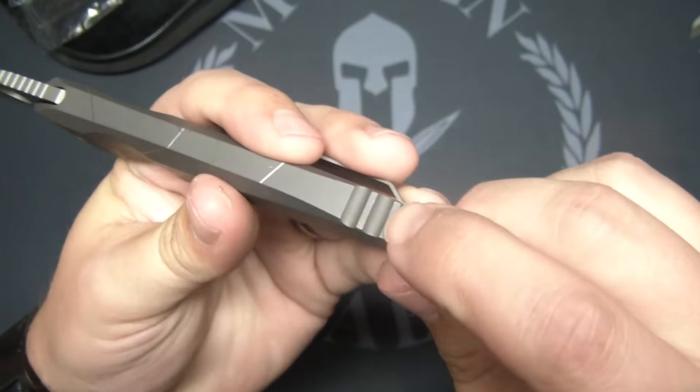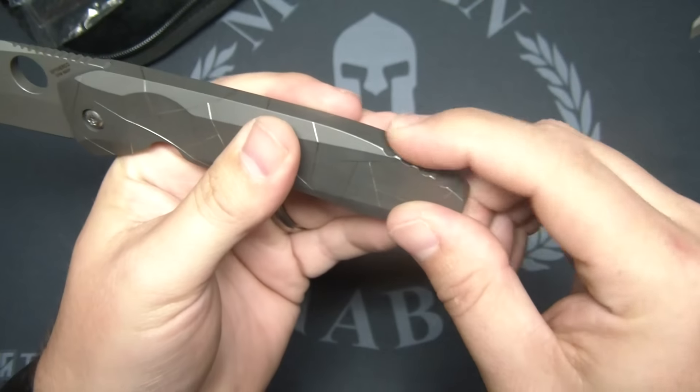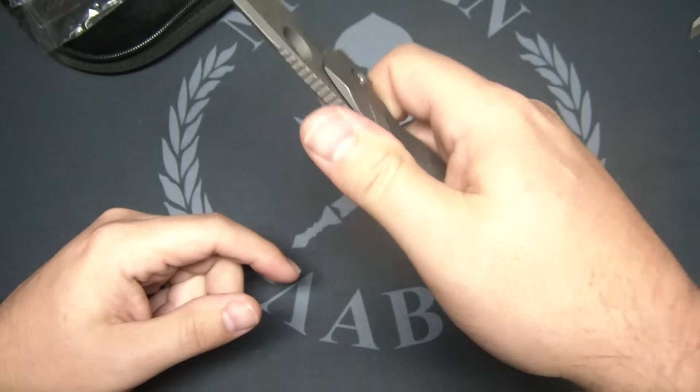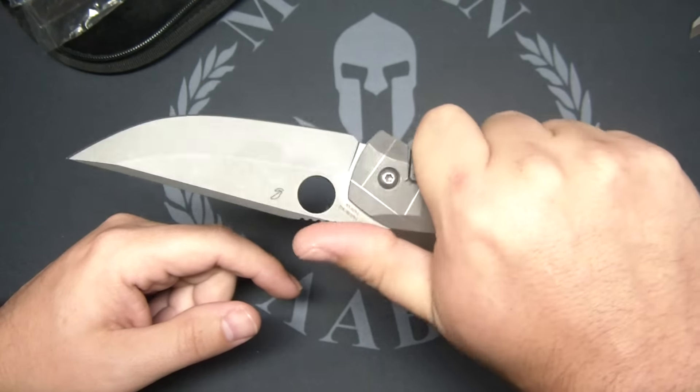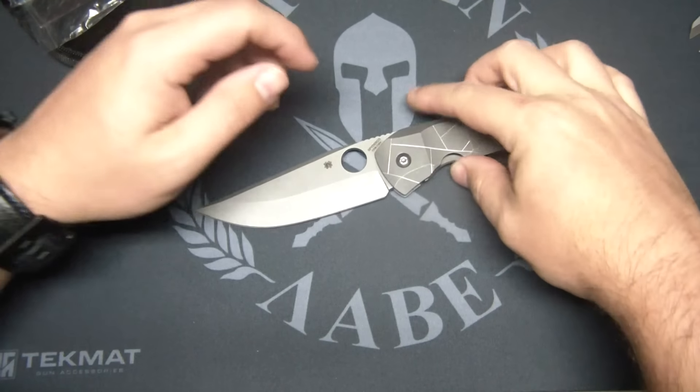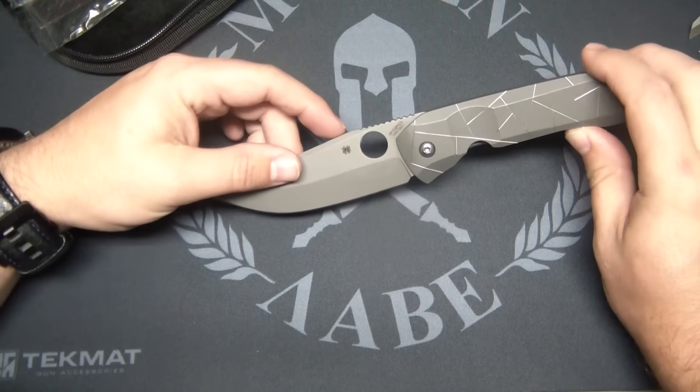Got some nice jimping here — pretty aggressive, actually. Jimping right here. No jimping up on the frame lock, but there's good jimping on the blade. Great ergonomics. It's a pretty good size knife — 3.75 inches on the blade.